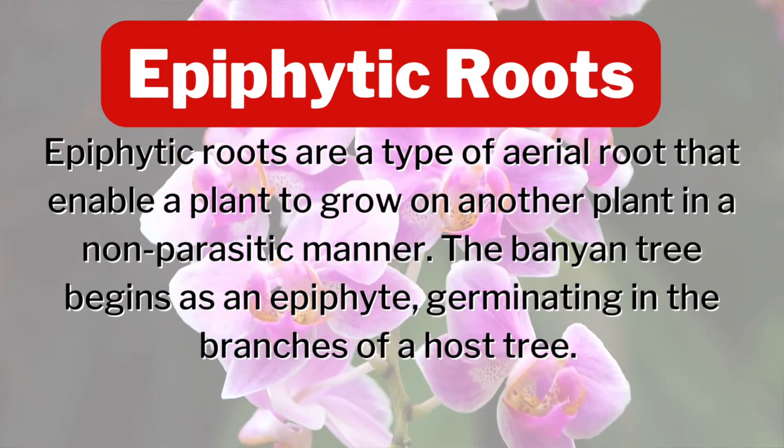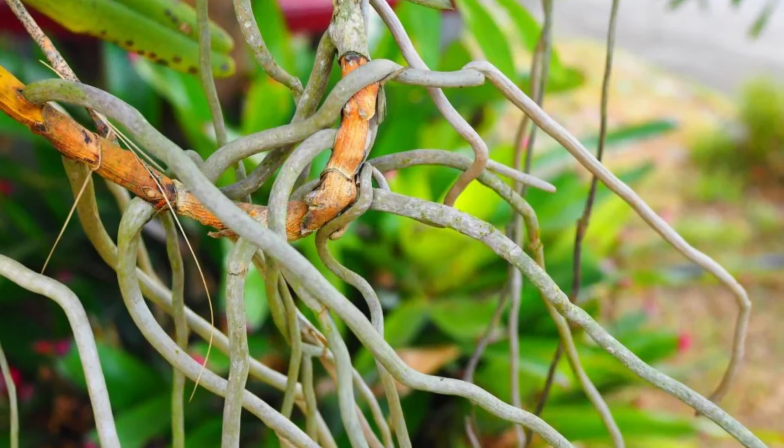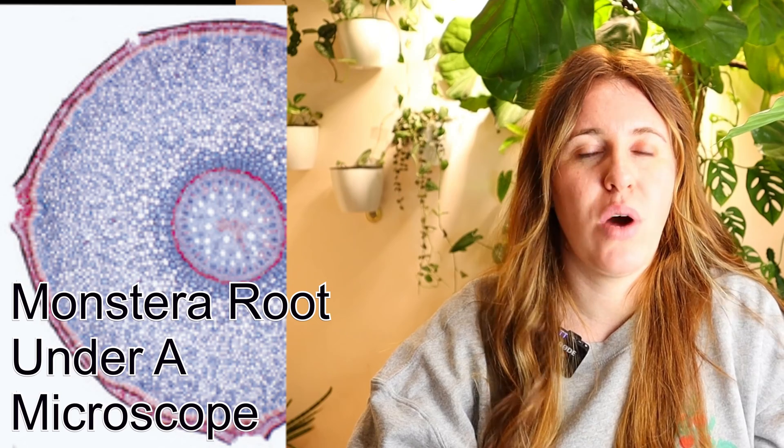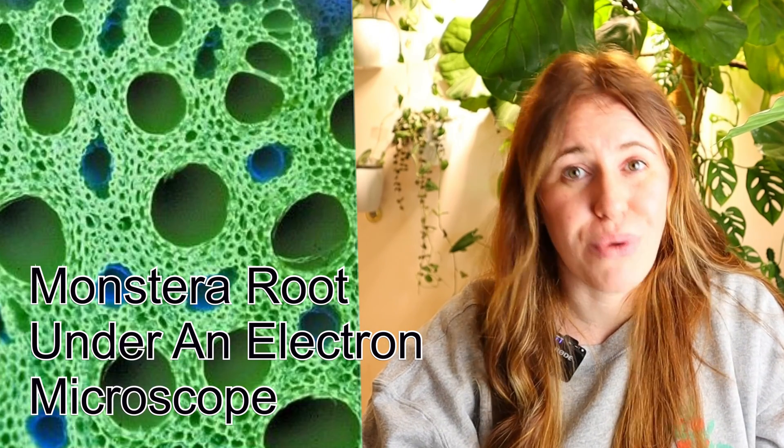The last and most obvious sign is epiphytic roots. Monsteras have these very obviously, as do orchids and a number of other plants. Essentially any root that looks more finger-like or rope-like and does not have fine root hairs is not meant to go in soil — it's meant to grow on a log or tree and take up moisture ambiently through its roots. This is why these plants do so well in orchid bark rather than potting soil, and why misting these plants works so well when we foliar apply fertilizers.